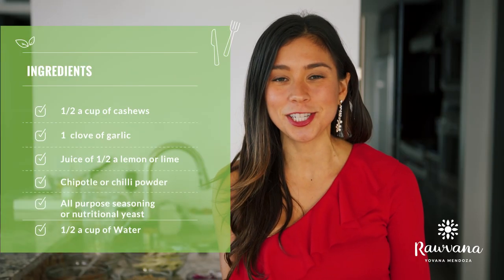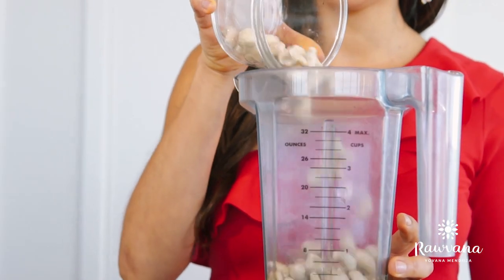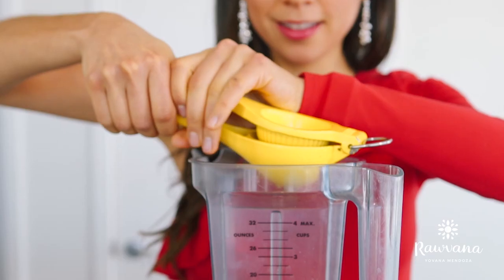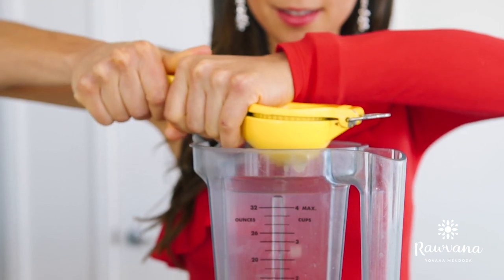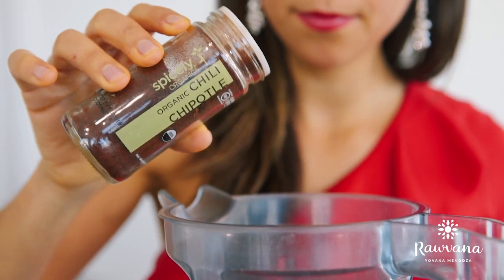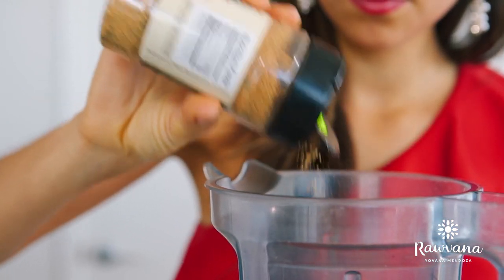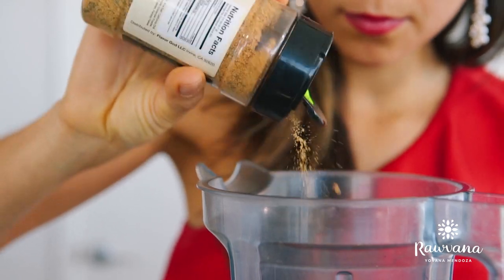The first step is making our spread sauce in a blender. You will need half a cup of cashews, one clove of garlic, the juice of half a lemon or lime, some chipotle powder or any other chili powder, and I also use all-purpose seasoning but you can substitute it with nutritional yeast.